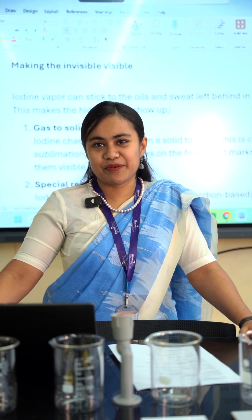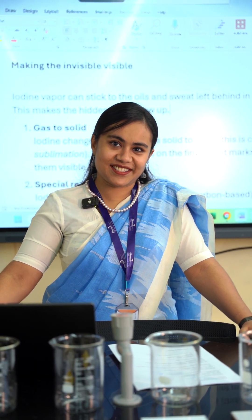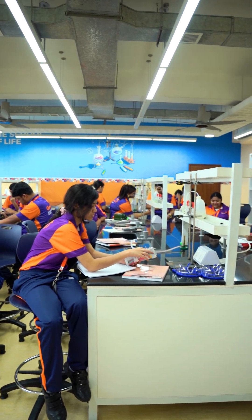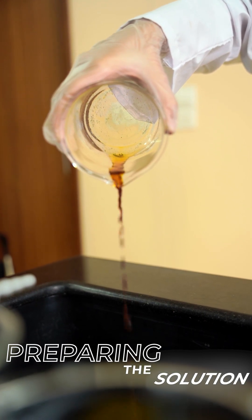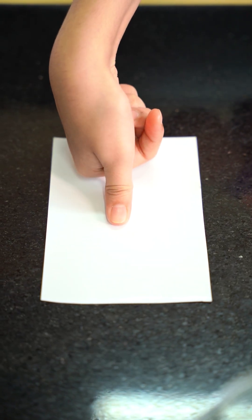Today we will try to reveal fingerprints on five different surfaces. We are mixing hydrogen peroxide, iodine solution, and citric acid to make our fingerprint revealing solution.